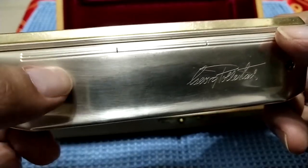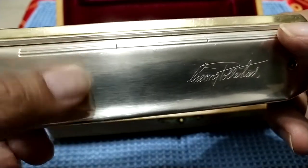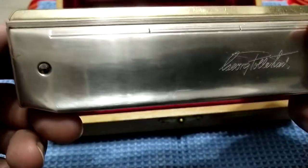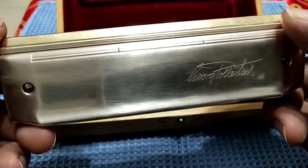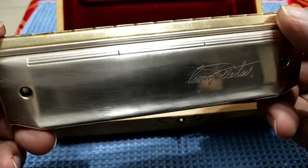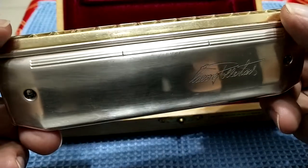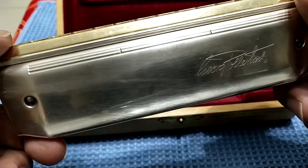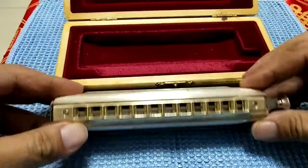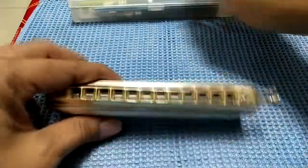After several practice sessions or playing on it, you can see the surface here is a little bit muddy, whereas here it's very shiny. I have tried so many ways to clean the Polé Concert harmonica, and this is the best way I have found. I will show you step by step so you can do it yourself easily.